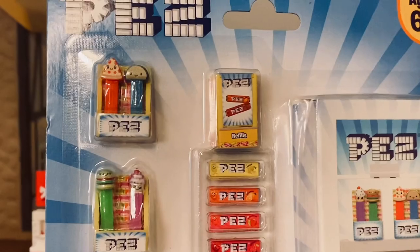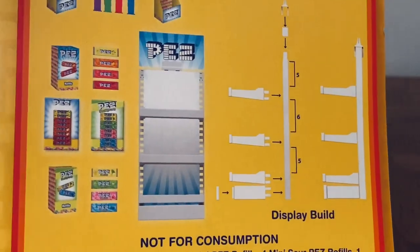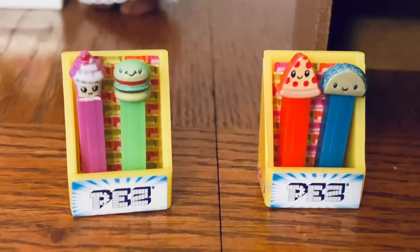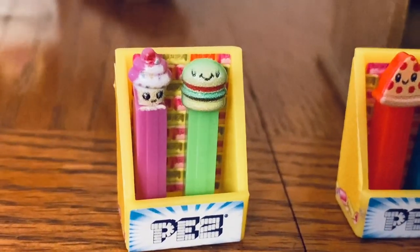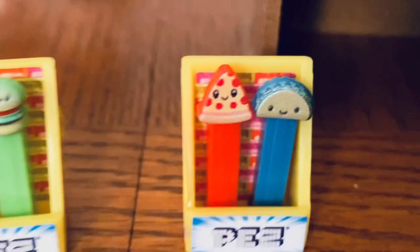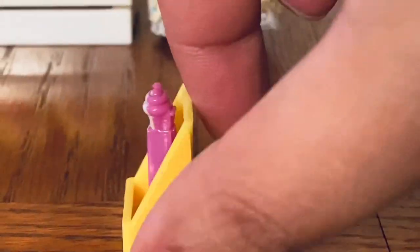Lastly, we have the PEZ set — how whimsical! These are all the items included, pictured on the back of the packaging. The set comes with four individual PEZ dispensers. The first one is a cupcake with a cherry on top, the second one is a hamburger, and then there is a pizza and a taco — good generic choices. There are two nice display containers for the PEZ dispensers.